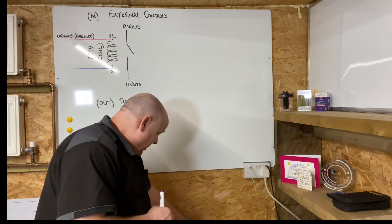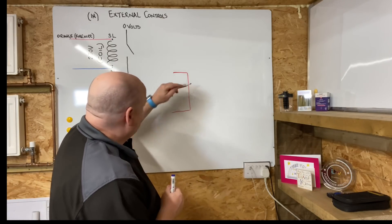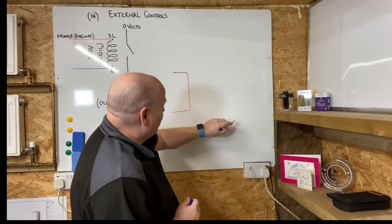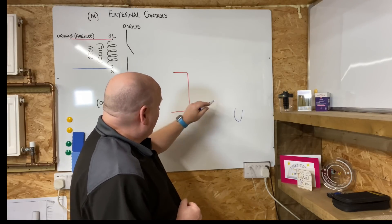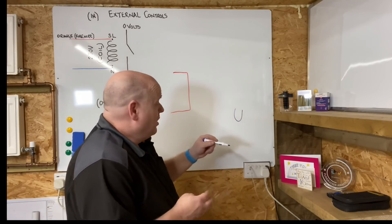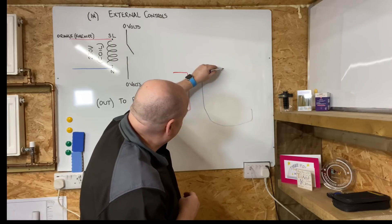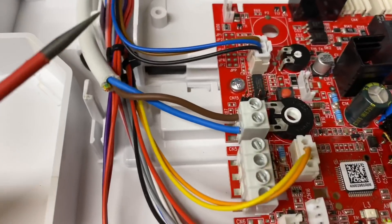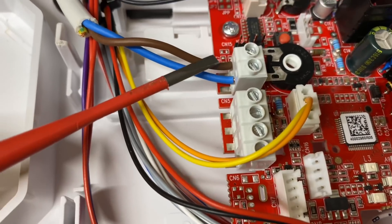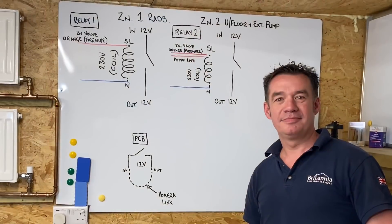So what's happening: you've got your switch live coming from your zone valve, going through your relay, and it's making this side join up. Think of the link you normally pull out of your boiler - that's effectively what this relay is doing. Where you'd normally have a link joining those two terminals together, you'd pull that link out and wire this relay in its place - this would be the link, going to the other side of the relay.